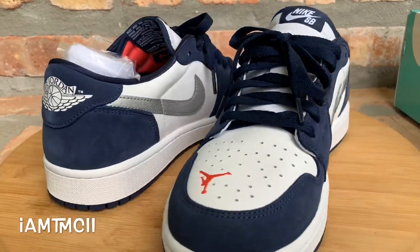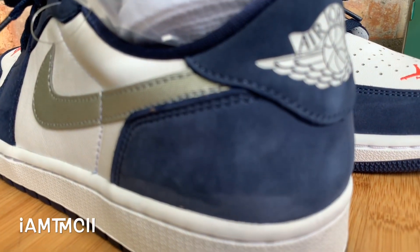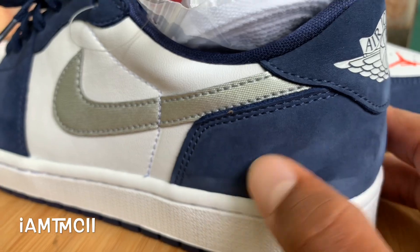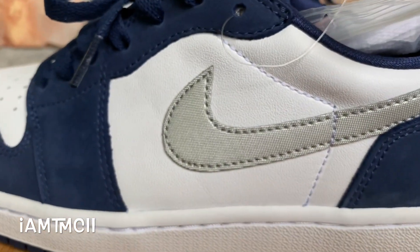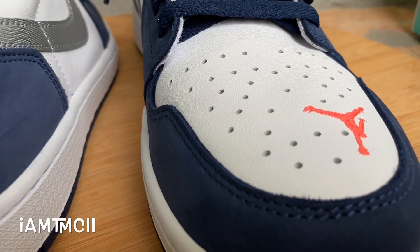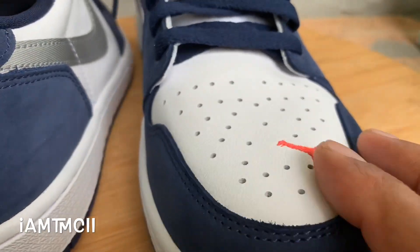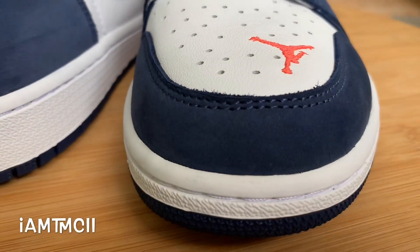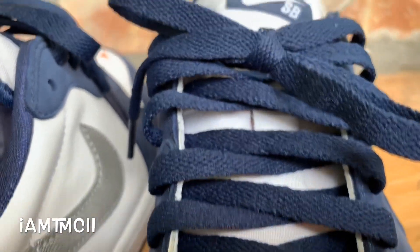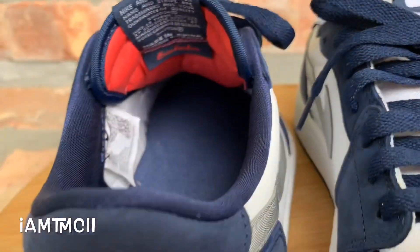A lot of people have been asking about the quality — how's the material and everything. The suede on these is pretty good, pretty decent — Dura Buck or whatever they call it. However, the leather is not the best leather we've been getting on Jordan 1s lately. It's okay, not the best, we've had better, but retail on the shoe is just $110, so you really can't beat that.